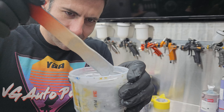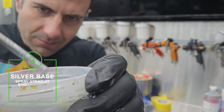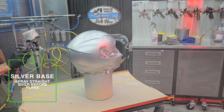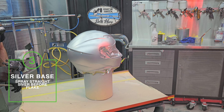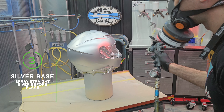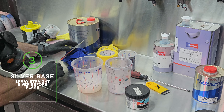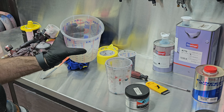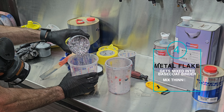Once the primer is dry, I'm going to give it a quick sand with a sanding sponge, and then clean the surface ready for some base coat. Now I'm going to spray some silver metal flake on this job, but first I'm going to spray some plain silver base coat. Because if the flake has any gaps, then at least it's going to be silver and not that grey primer.